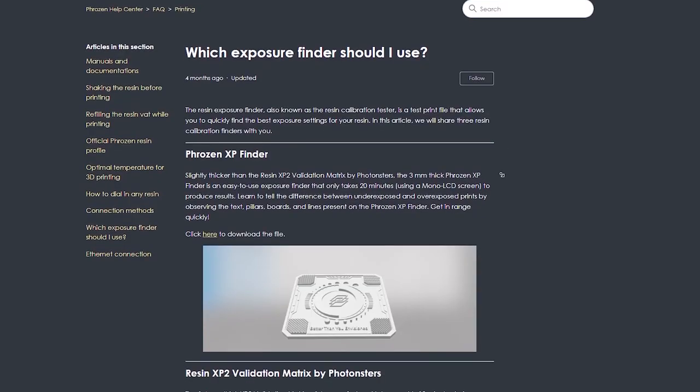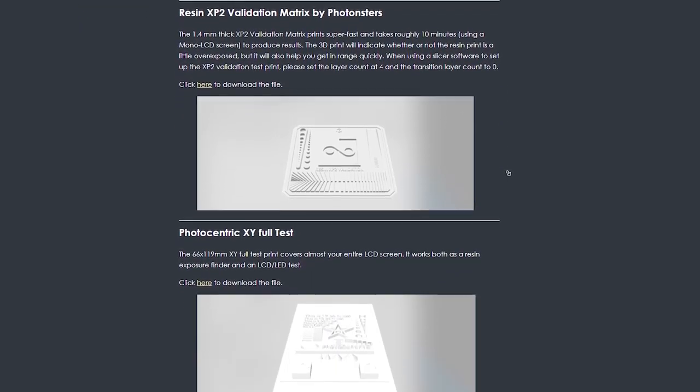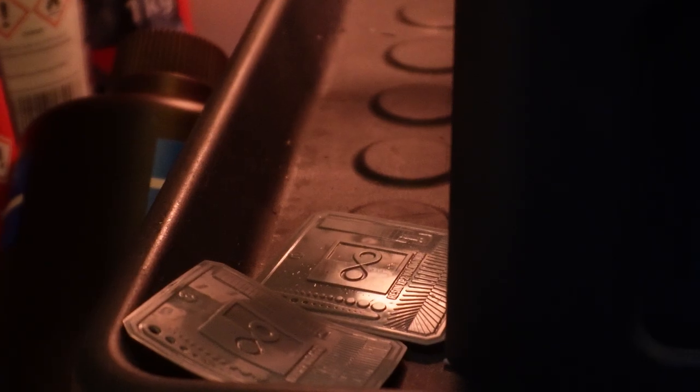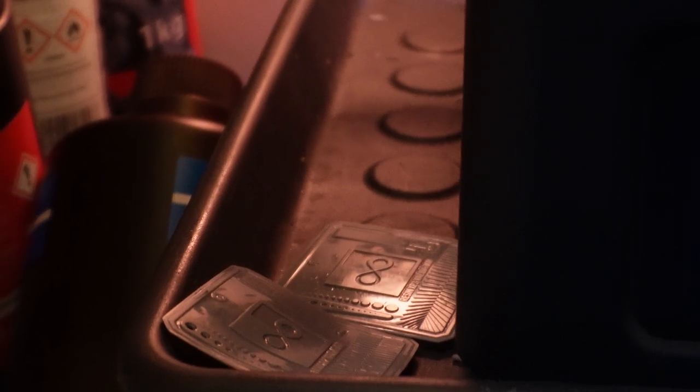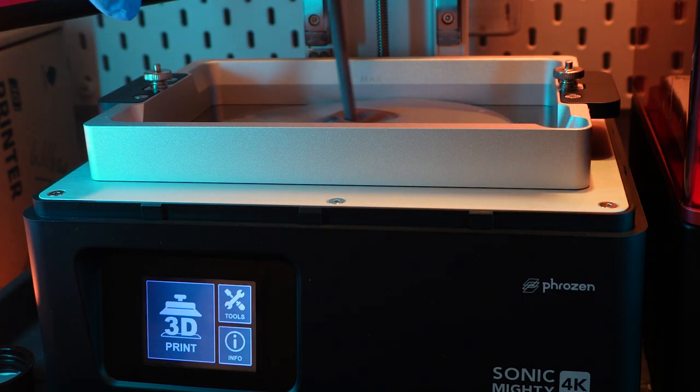And that brings me on to the next point, which is calibrating your machine. Make sure you're using the correct settings. It only takes a short while to actually calibrate the machine — anywhere from 15 minutes to an hour, depending on what settings you're trying to go for. You'll want to get the optimal settings for your resin and your printer. And that means if you change resin, then you're going to have to do it again. You also want to make sure that you try and keep your temperatures around your printer or around your resin as consistent as possible.